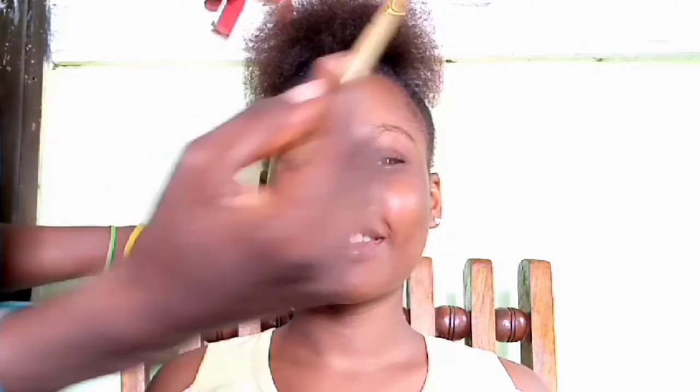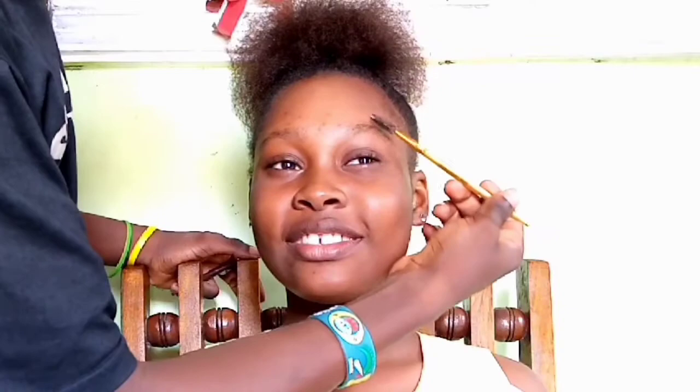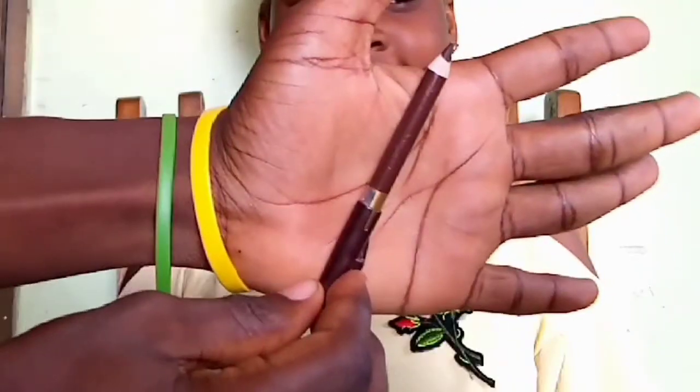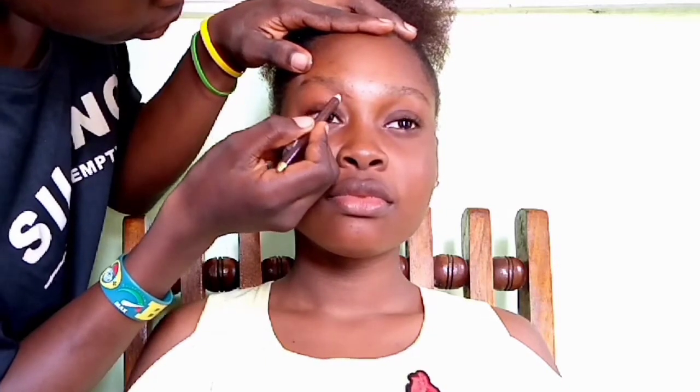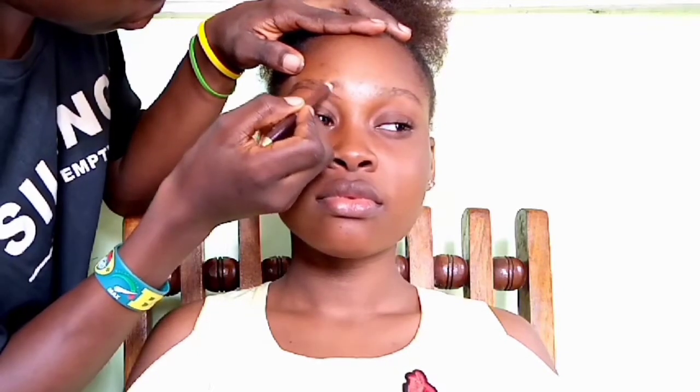The beautiful Deborah is our model for today. I'm going to proceed with the usual step, which is the eyebrows. First things first, I brush the eyebrows with a spoolie, and then I'm using the Davis number 18 eye pencil to line the bottom and top part of the eyebrows, following the exact shape.